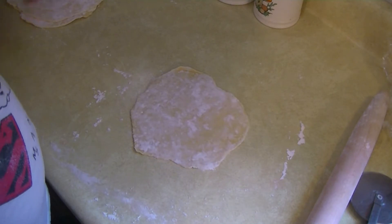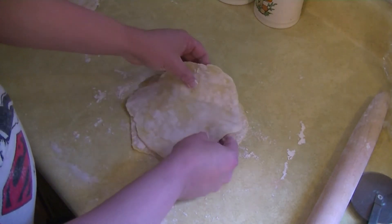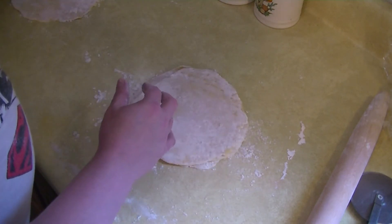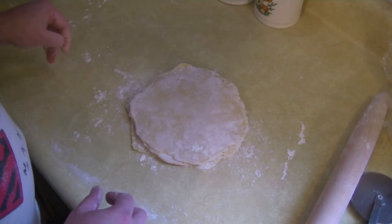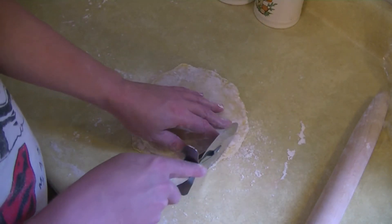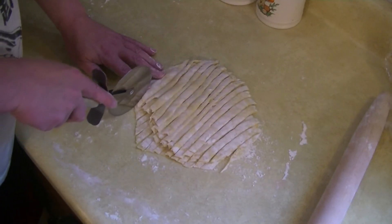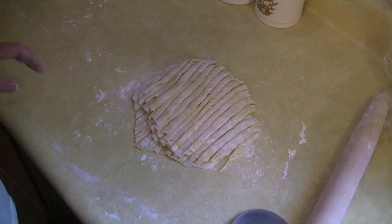Once I have four little discs, I'm going to stack them on top of each other with a little flour in between to keep them from sticking. Then I'm going to cut these into three-eighths inch strips, four at a time, and just lay them out. Once done, I'll separate them and lay them out flat until we're ready to use them.